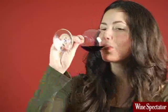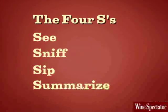To taste wine like a pro and get more out of each glass, remember to see, sniff, sip, and summarize.